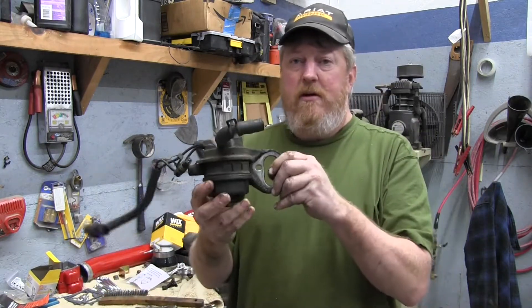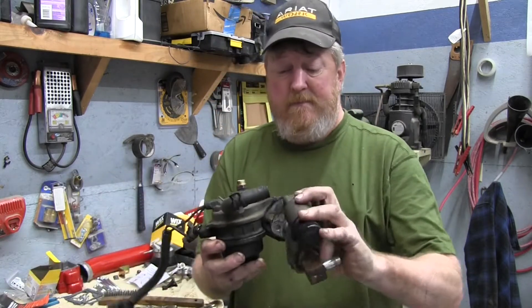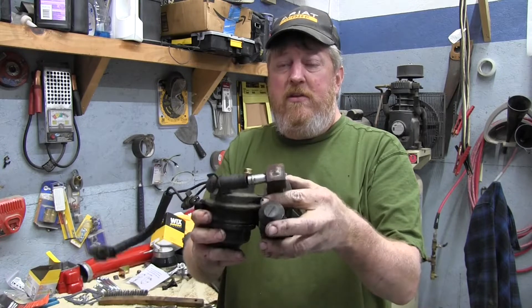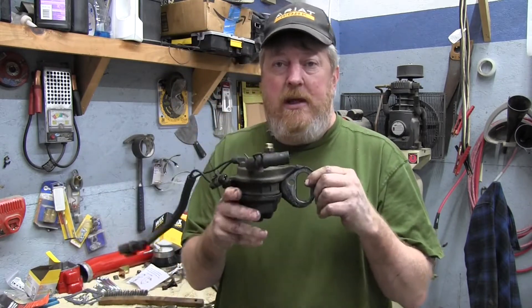So this is your fuel heater. The pump goes in there like that, hooks all together like that, and that bolts to the side of the engine with two bolts. So we've separated the two, and this is our main attraction for the day.